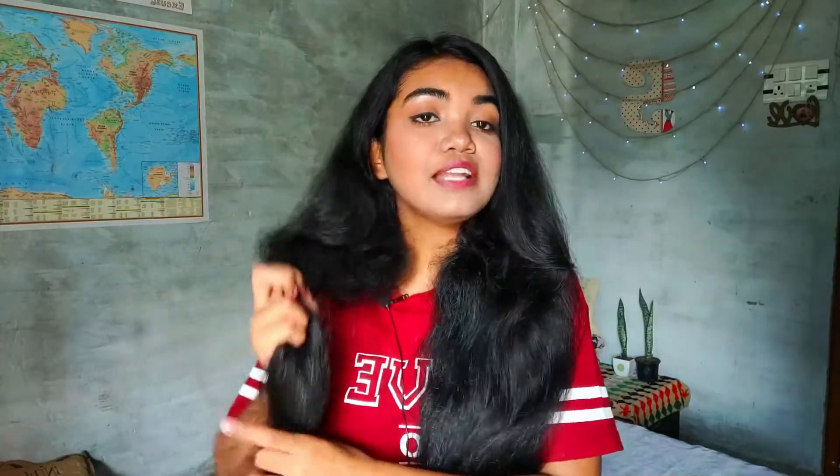I've combed my hair and now I'm going to apply the Kundal Hair Spa. Before applying, keep two things in mind: first, apply this on dry hair — do not apply oil beforehand. Second, you have to apply this on your whole hair. Also, the first thing you need to do is shake it really well so it gets nicely mixed up.